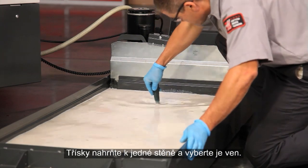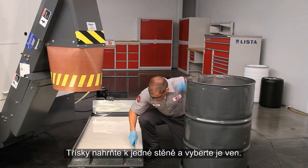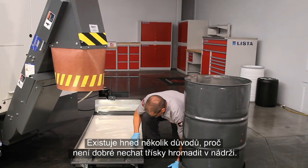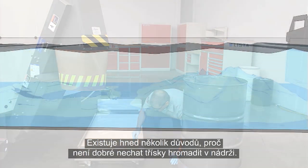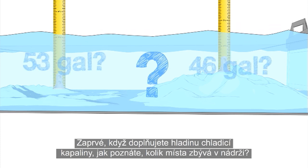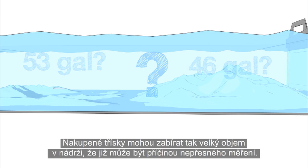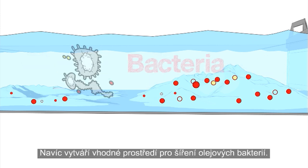Check for chips in the tank using a perforated scoop. Drag them against one wall of the tank and scoop them out. There are a couple of reasons why it's a bad idea to let chips pile up in your tank. For one, when you're topping up your coolant, how will you know how much room is in there? Those chip piles can take up a lot of tank space — enough to make a real difference. They also provide the perfect environment for oil-hungry bacteria to grow.